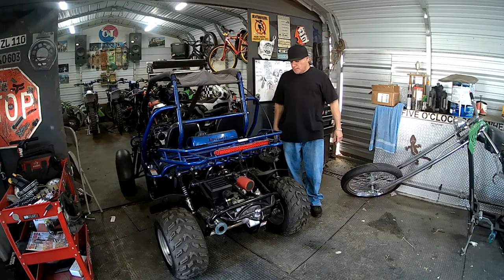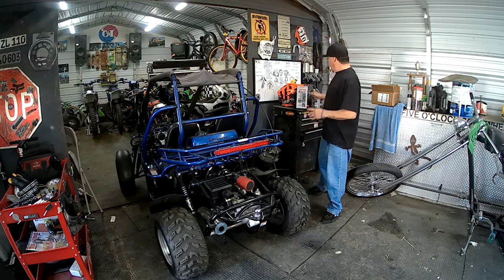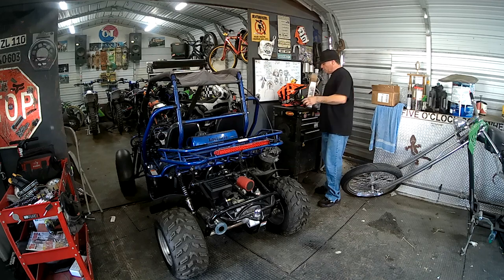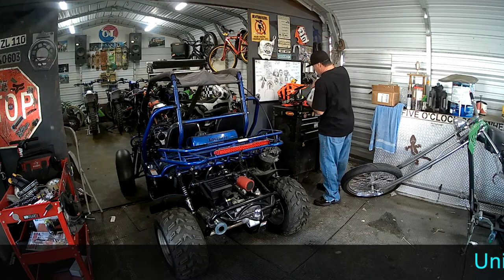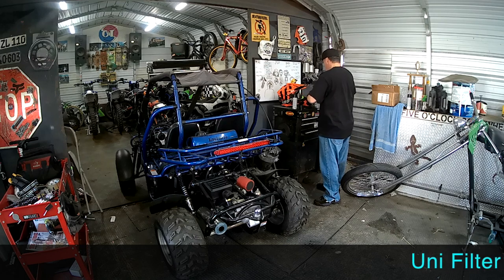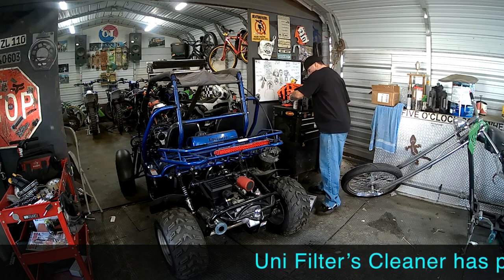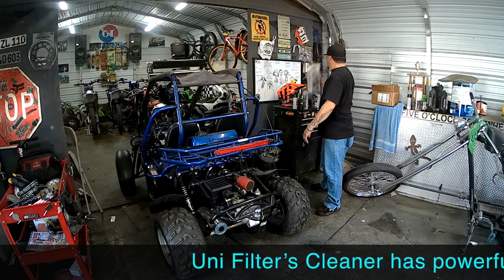Today we're going to service our UNI air filters. We've got an air filter kit here, and it comes with a cleaner, the oil, and an entry bar.